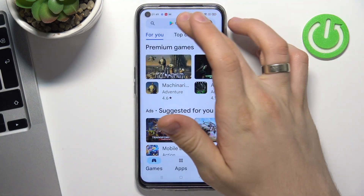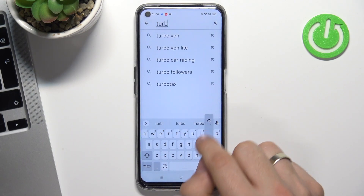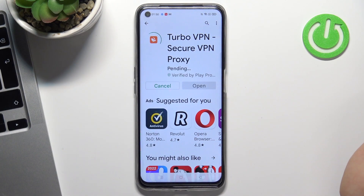But now open the Play Store and find Turbo VPN. Find this application — select the right one by the icon — and click Install.